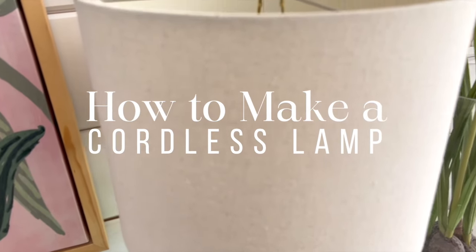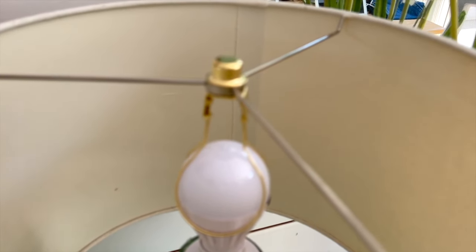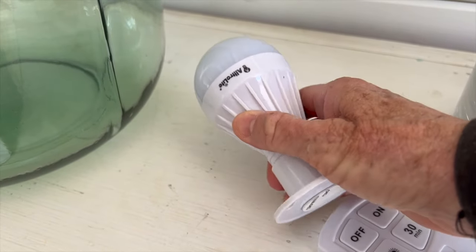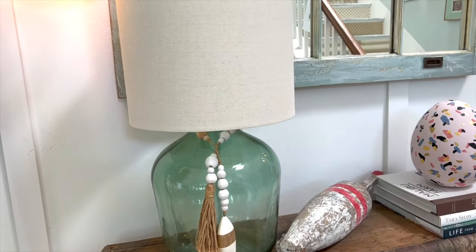So what do you do when you want to put a lamp in an area where there's no outlet? In this video I'm going to show you how you can do that, and you can make it from a glass vase or anything that you want. For today's DIY we are going to turn this beautiful vase into a cordless lamp. This technique can be used on really anything — if you have a vase that you love, or if you want a lamp in an area that does not have a plug and you don't want to hardwire a new plug, this is the DIY for you.